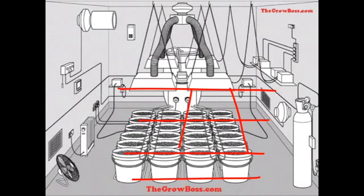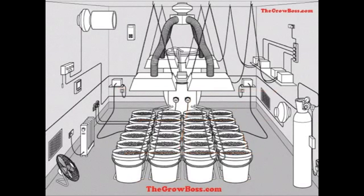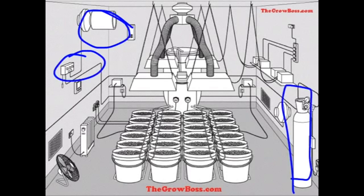Stay with me, and we're going to look at the exhaust system next, and the CO2, and we're going to see if that's set up right for this garden as well. I'm the Grow Boss, I'll be right back.